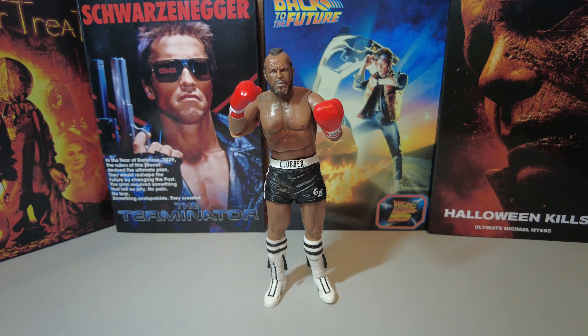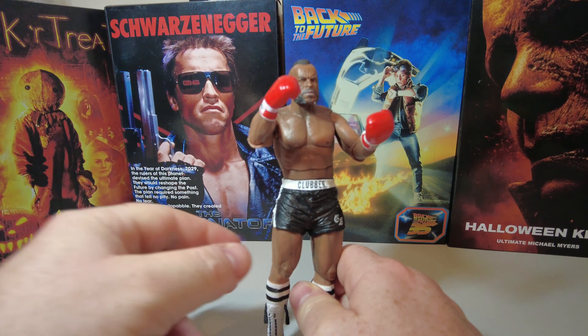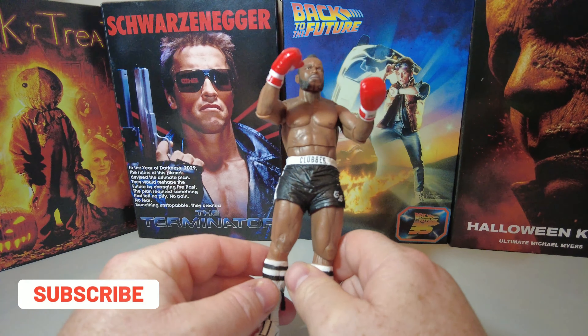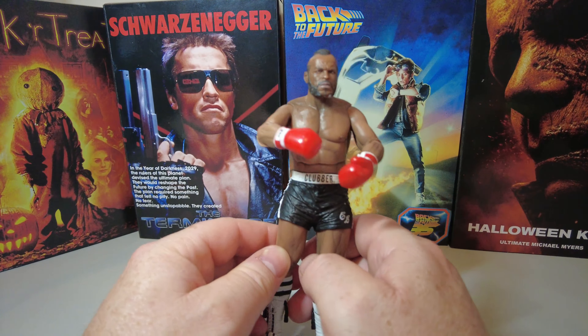So this is an unboxed Clubber Lang from 2012. I have got the Rocky III figure as well and in comparison, this figure does look like it's not as much detail on it, which is probably better. I do notice his face sculpt is very like Mr. T or Clubber Lang from the movie. He certainly got the hair right.